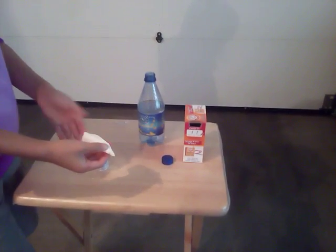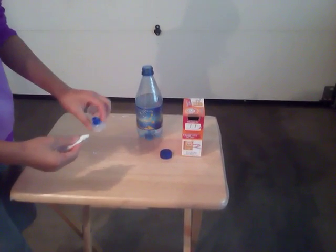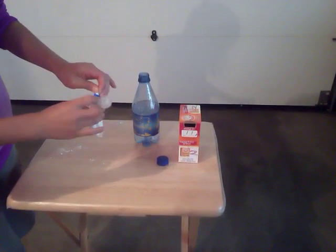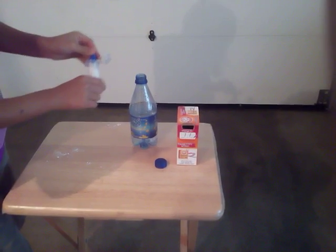I've put the baking soda in the toilet paper, rolled it up, and made the end as pointy as I can by twisting it. I'm going to take the lid and thread it through the hole — make sure you hold on to it. This is the way you're going to separate the baking soda from the vinegar, water, and soap.